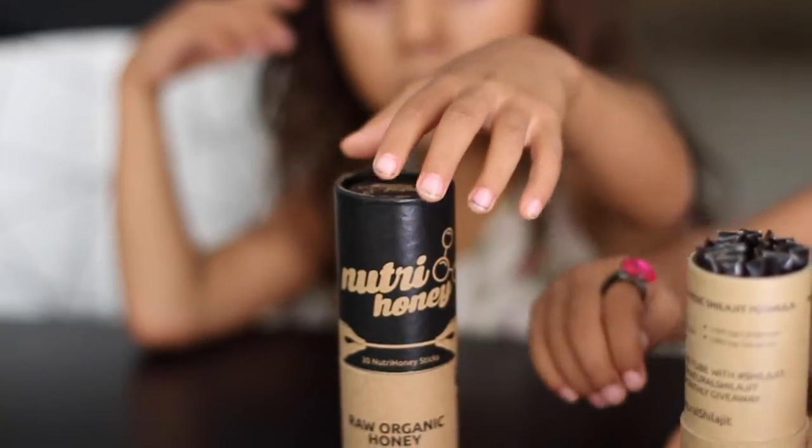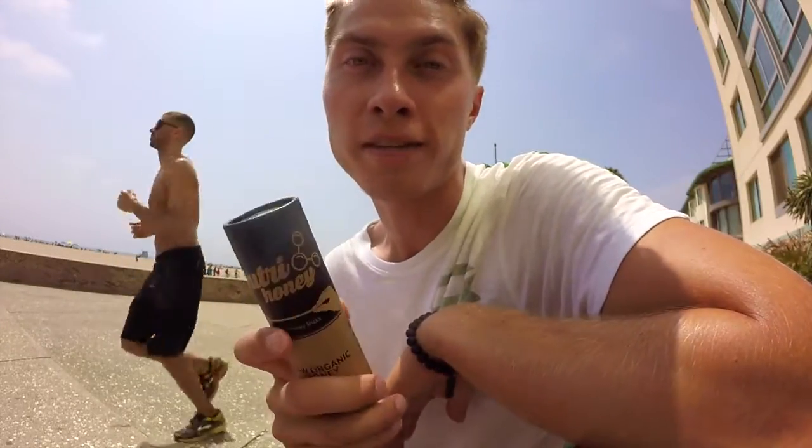One tube has 30 sticks, which is 30 servings. This is a really cool product. For the next five days, we will keep the price as low as $45. It's going to be only 100 units, so first come, first serve. Then we'll raise the price up to $59. Don't think twice — follow the link below and try Nutri-Honey.